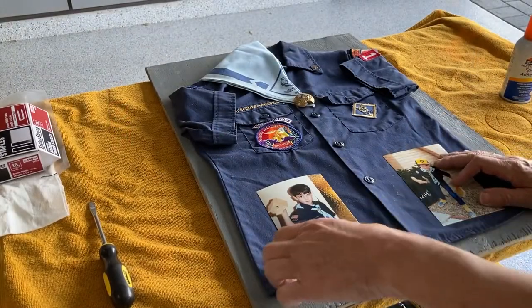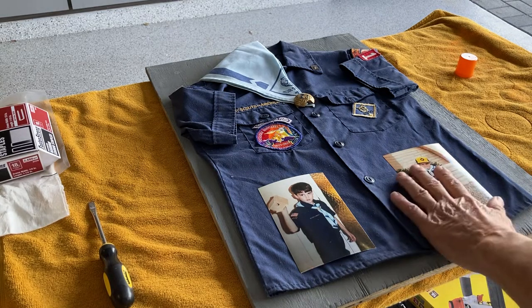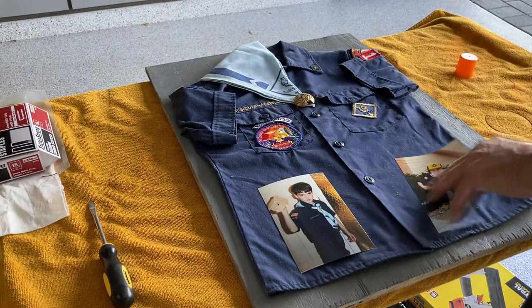I even have a couple of photos of my son wearing his Cub Scout uniform back in the day. I'll include those on there — I'm going to spray some spray adhesive on the back and put them on.